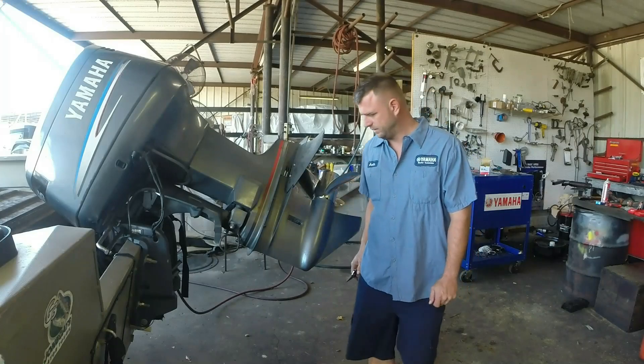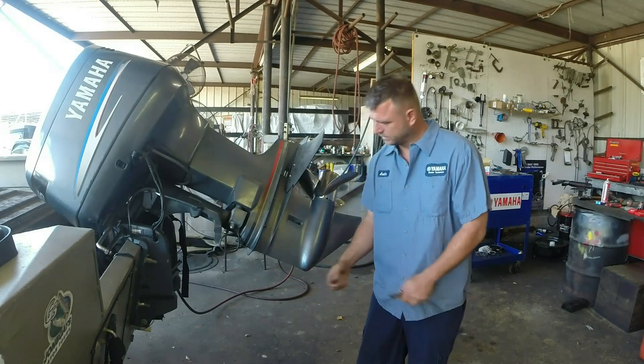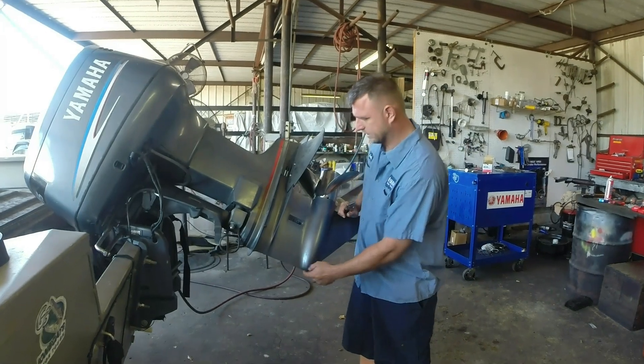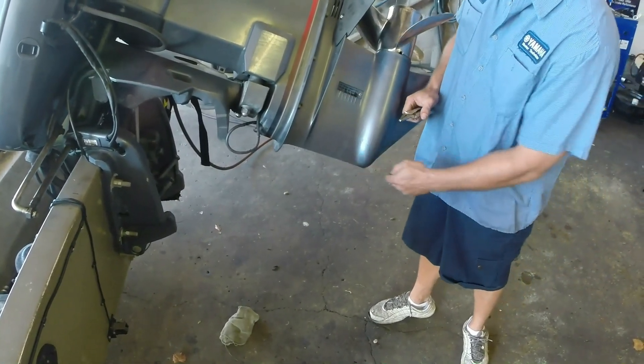Very simple fix normally. All Yamahas for the most part have a built-in pickup in the lower unit. It's right here on the leading edge of the lower unit, and right here is actually a very small hole. It's basically where the water hits it as it's traveling along and sends the pressure up to the gauge. Normally what happens is this gets clogged.